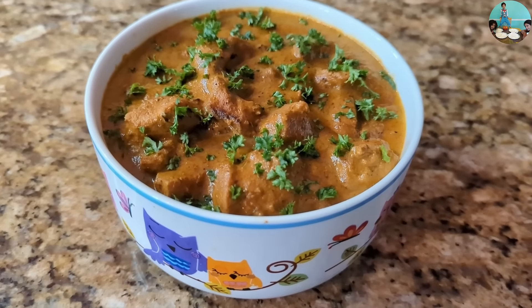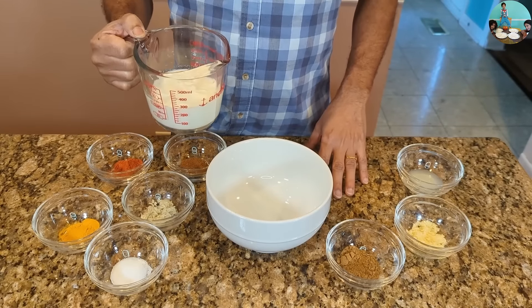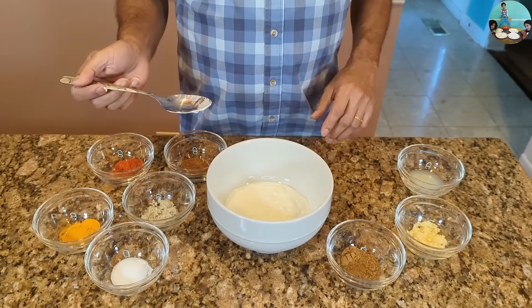This is a butter chicken recipe. There is a chicken marinade. It's a yogurt — about 245 ml. I put this in a bowl.